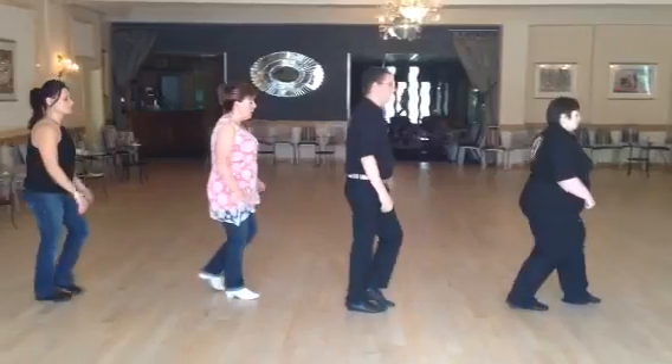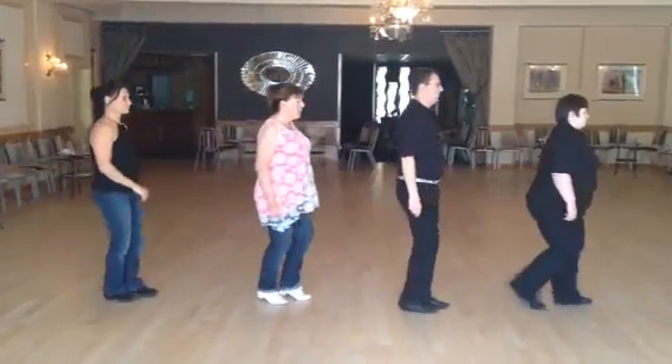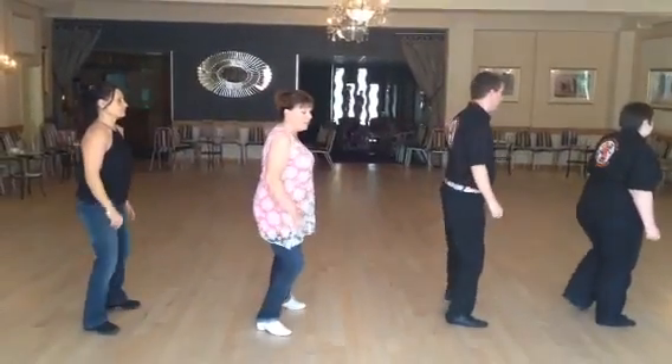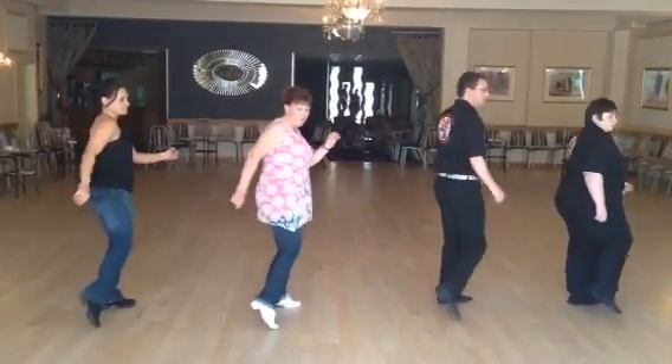Back, one, two, back, rock, shuffle, step and point the hand. And one, and again, and shooting and then hitch and point.